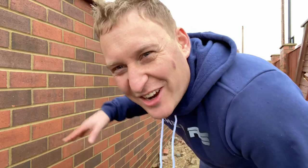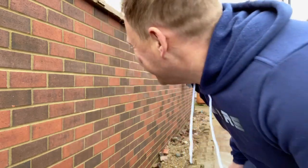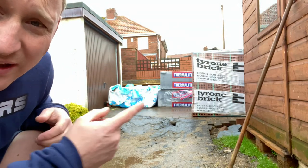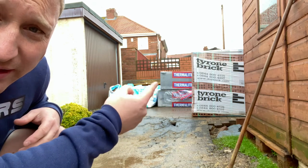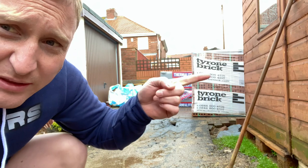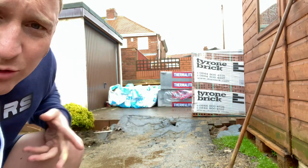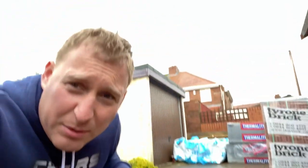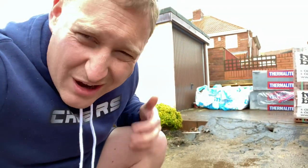This is the side of the house - check the brickwork man, honestly it looks mint. Right, we're going to sort the car - as you can see the car is just totally blocked in. There's like insulation there, then there's like these grey blocks, and then there's bricks. I've just got to get the car out - I've got a job we need to do in the garage and it's a bit wet and drizzly outside.